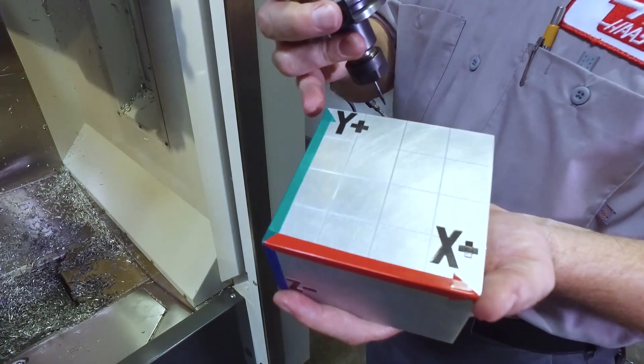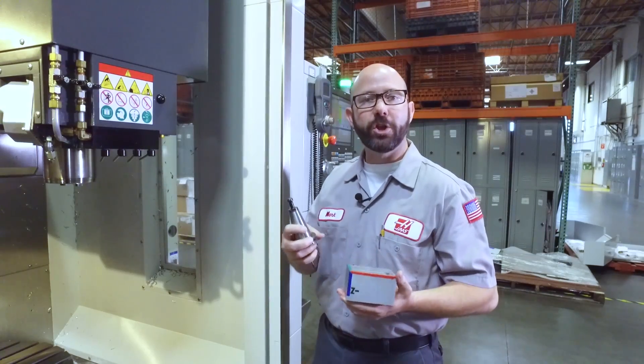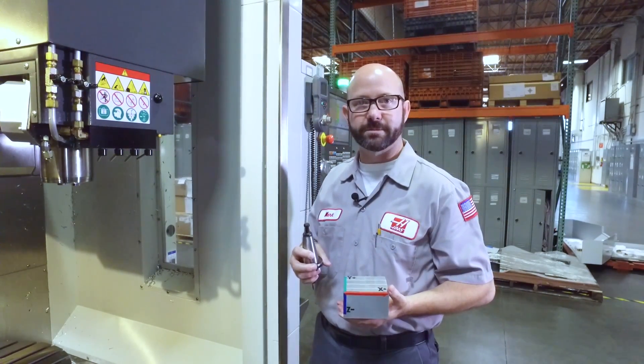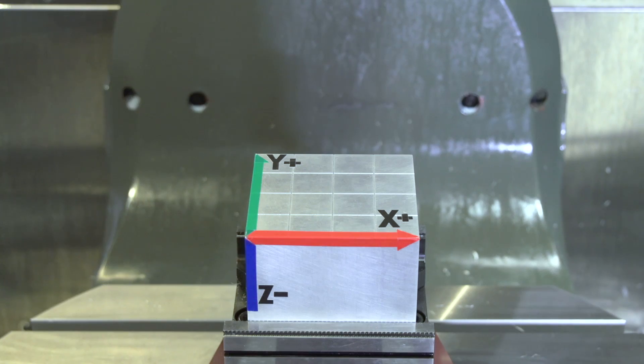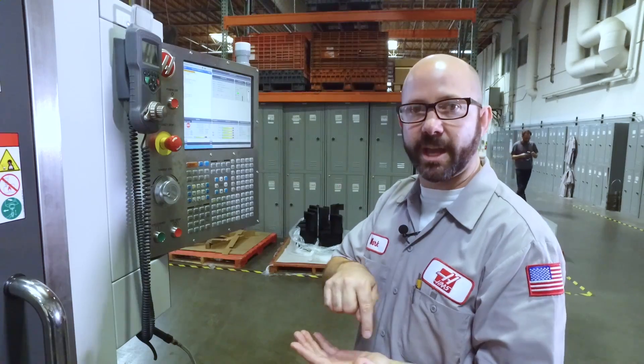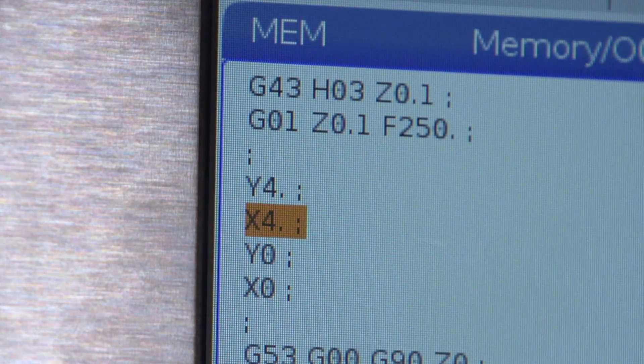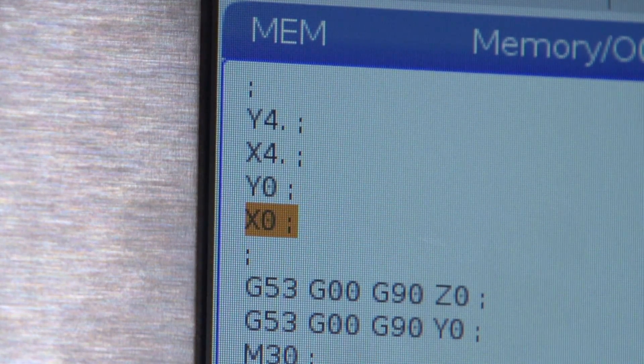We're going to edit this simple program and show you how to use TCPC to make simultaneous fourth and fifth-axis moves. The part of the program that shows the X, Y moves is only four lines long: Y4, X4, Y0, X0. Let's watch it run.